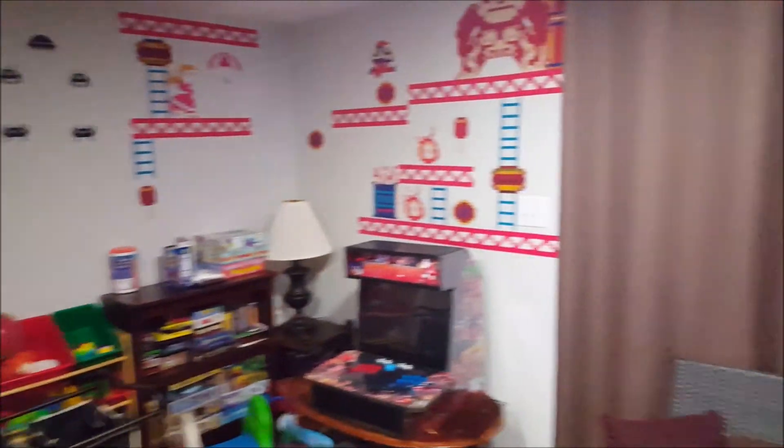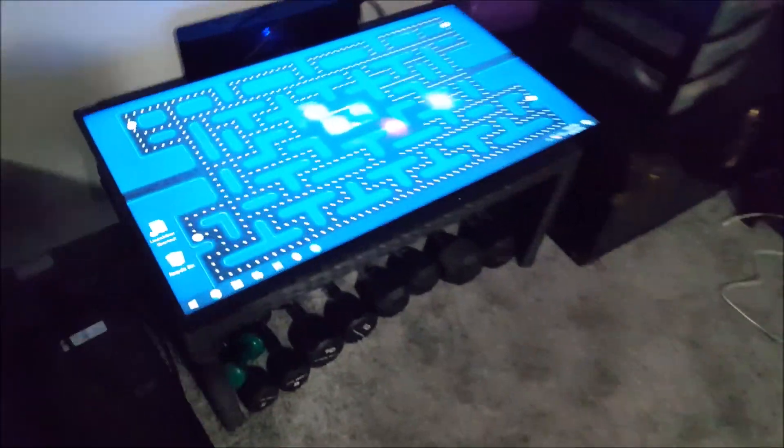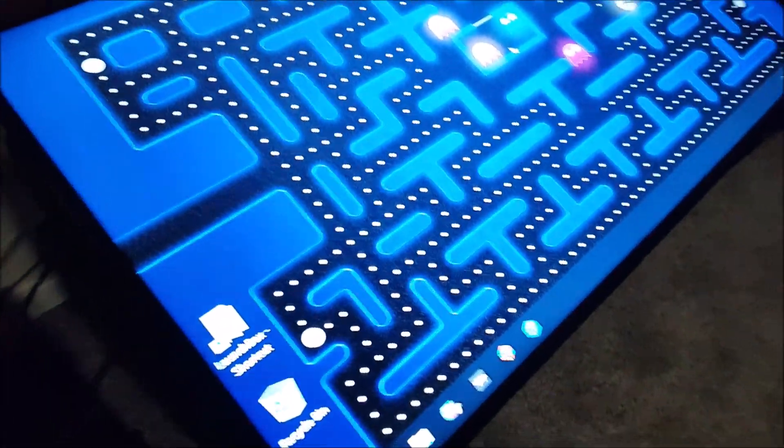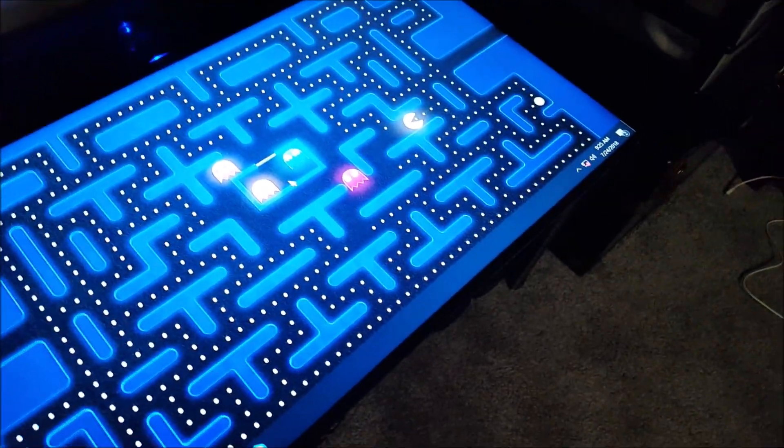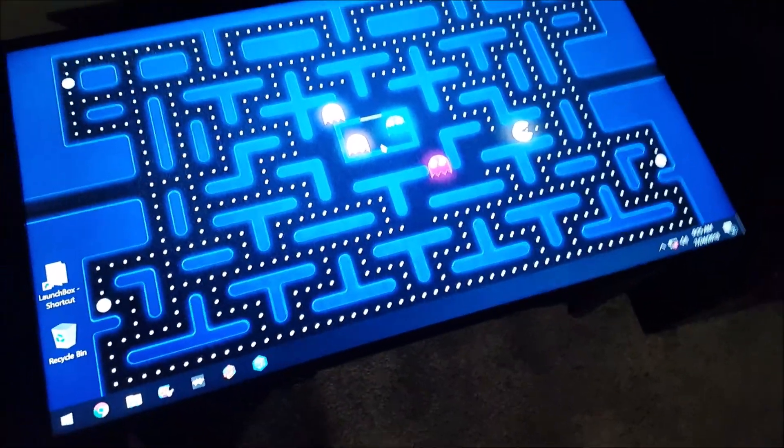By the way, this is our kid game room, play room slash workout slash do our laundry. Here's my other cabinet I built. I spent about two weeks giving it maybe an hour a day or so going through trying to figure out what I wanted to do with this.